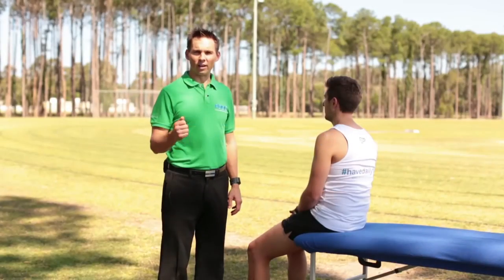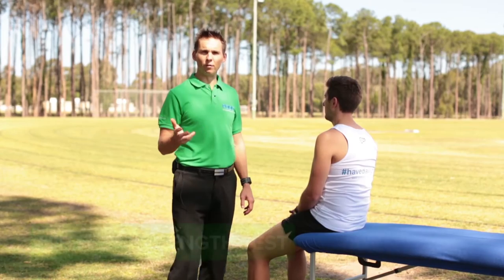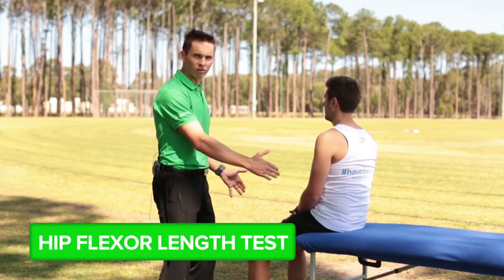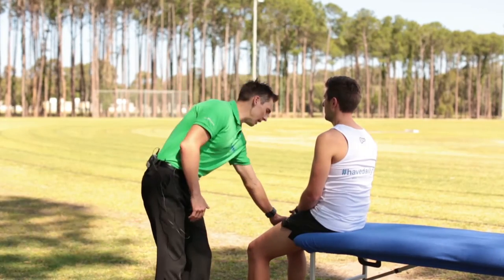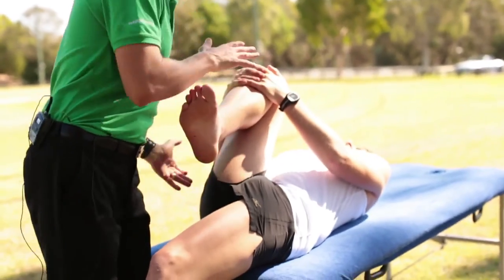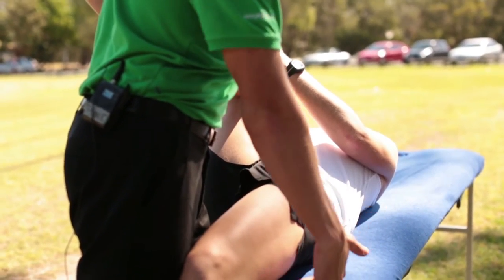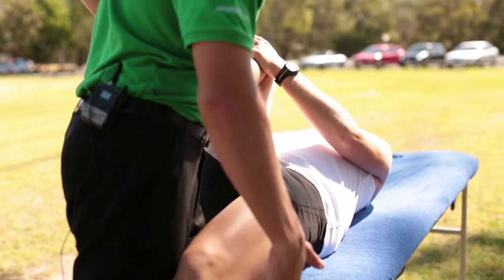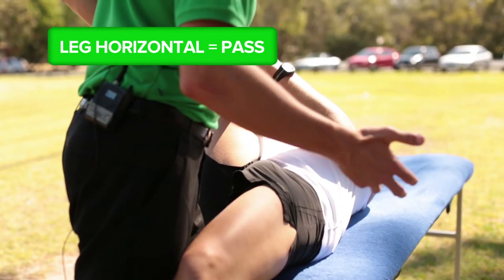Hip flexors are a key measure of a runner's screening. For the hip flexor length test, the runner positions their bottom on the edge of the physiotherapist's table, hugs the knee into the chest with both hands, and slowly lays back with their head on the table. We're then interested to see the angle of Peter's leg relative to the horizontal. Here Peter's leg is horizontal, which indicates a pass mark.